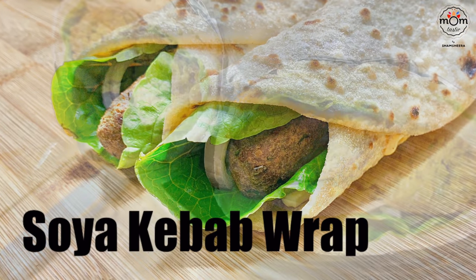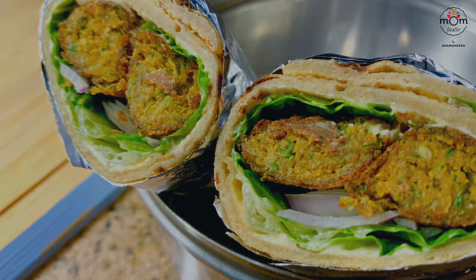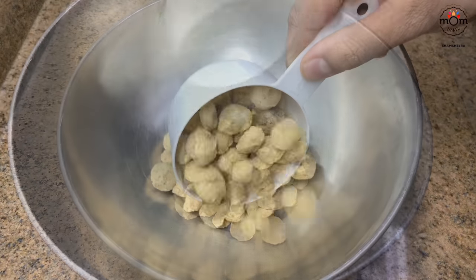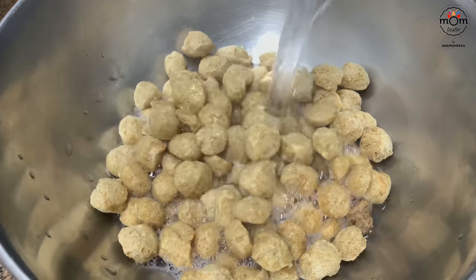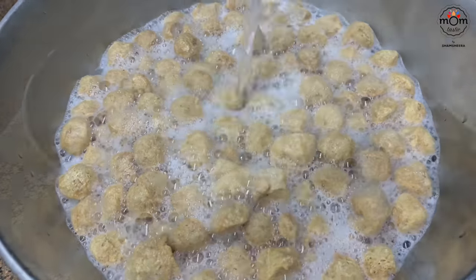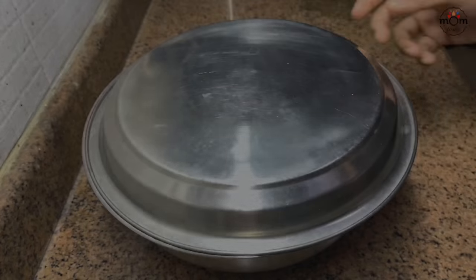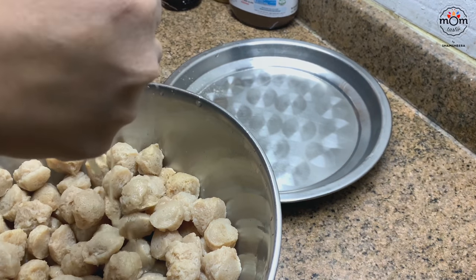Next is soya kebab wraps — equally tasty as any meat kebabs. For this you need soya chunks; I took around three cups. Add hot water to them and keep covered for 30 minutes, then squeeze out all the water from the soya chunks.